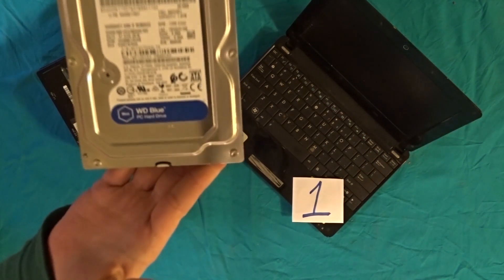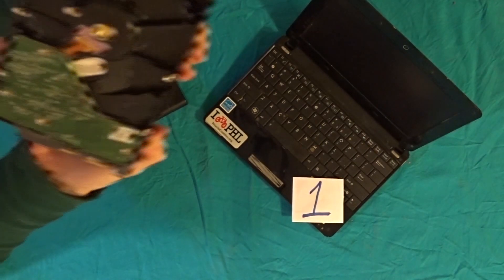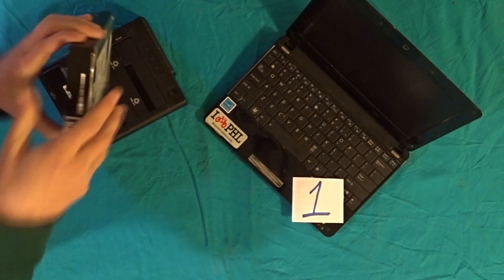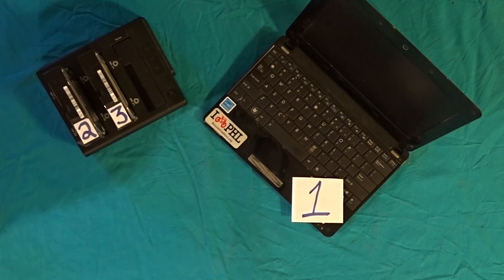So we're using three hard drives — one, two, and three. You can also use three jump drives. The important part is to have three: one, two, three.